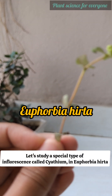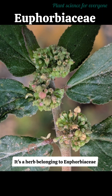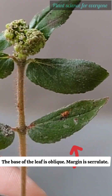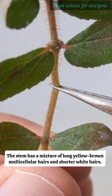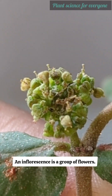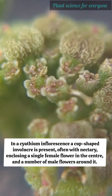Let's study a special type of inflorescence called cyathium in Euphorbia hirta, a herb belonging to Euphorbiaceae. The base of the leaf is oblique, the margin is serrulate, and the stem has a mixture of long yellow-brown multicellular hairs and shorter white hairs. The plant produces white latex.